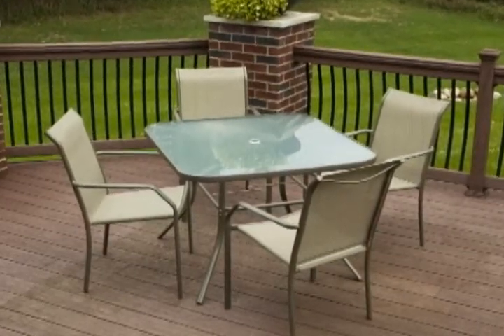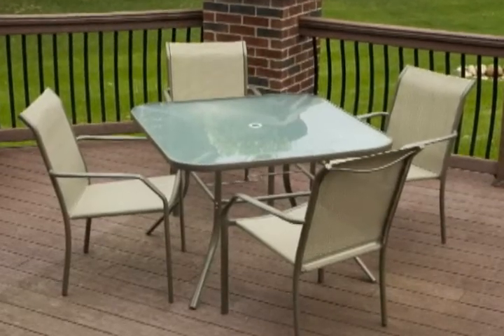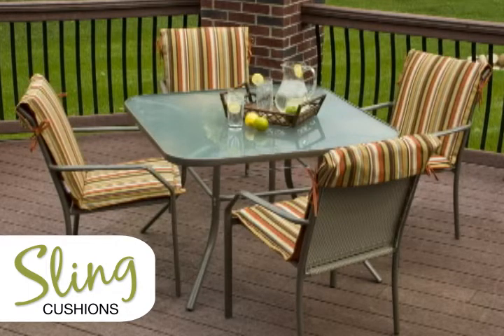Are you looking for something to add comfort and style to either your new sling furniture set or that dependable set you already have at home? Adding sling cushions is a simple way to make your sling furniture go from ordinary to extraordinary.